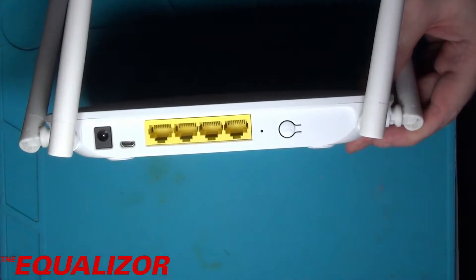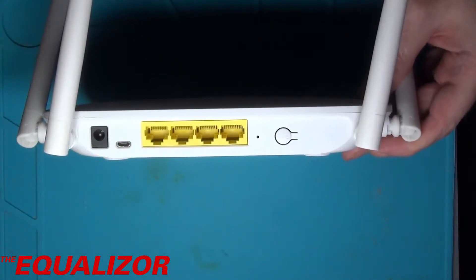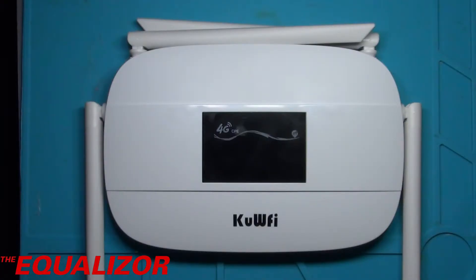The WPS button I don't think does anything on this one — I think that's all done in software now. What I'm going to do is take this apart and see what's inside it. Let's go ahead and do that now.